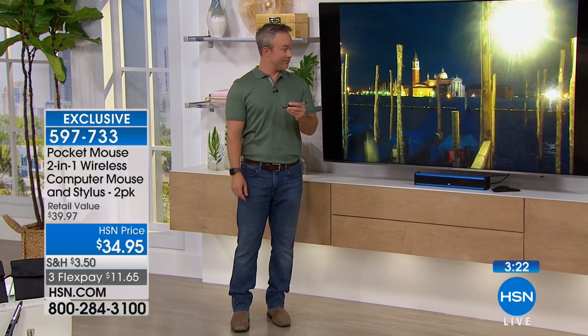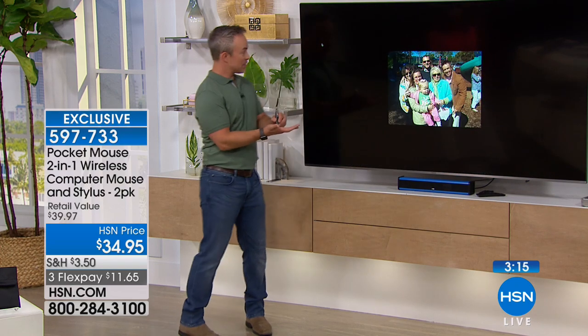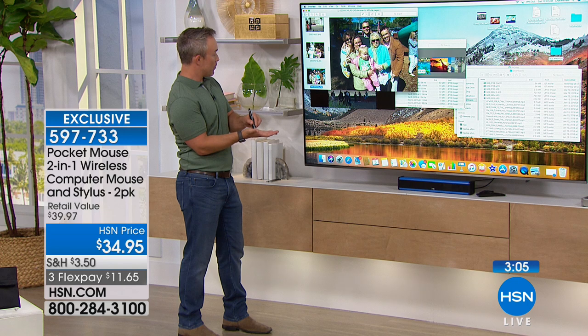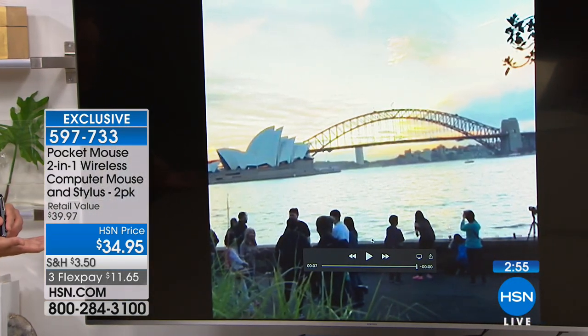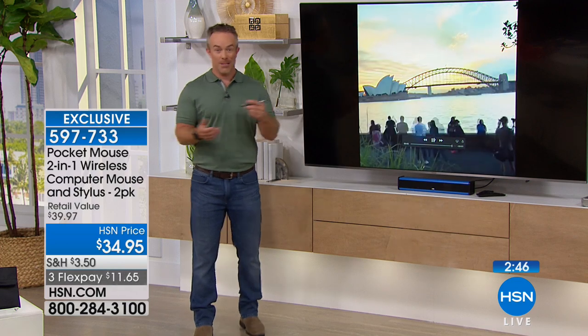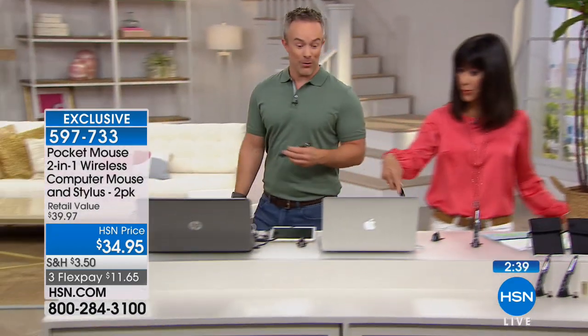I am controlling the computer which is over by you from over here — this is spectacular. I'm showing my photos, navigating through, finding my cursor, going up to the window. I'm going to minimize this just like that. I'm using the palm of my hand. I'm going to find this file, make it come full screen, hit play — and boom, these photos I created I'm sharing on the big screen. Not just on the computer, but giving that presentation. Just by adding the pocket mouse, I have the freedom to control the computer from 30 feet away.